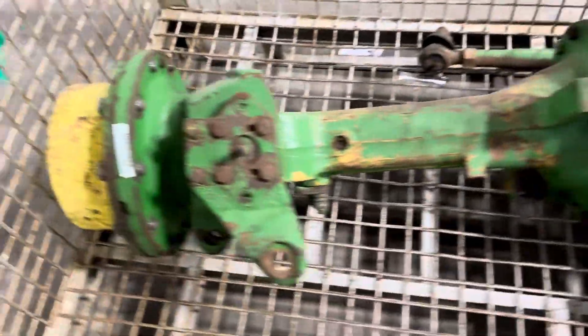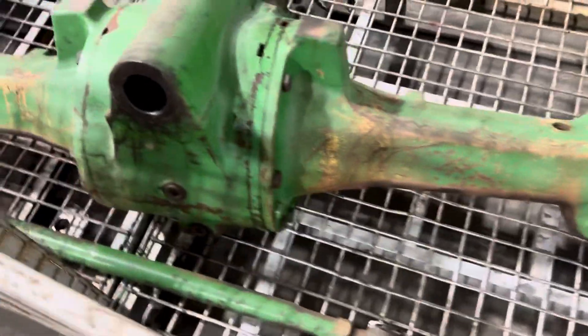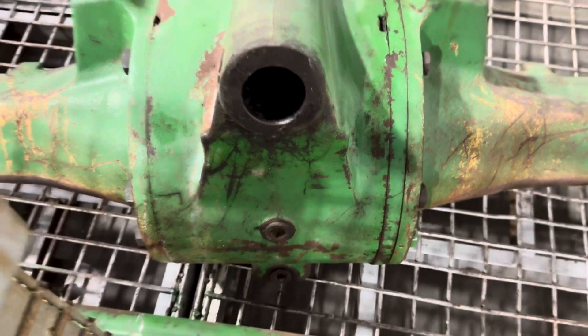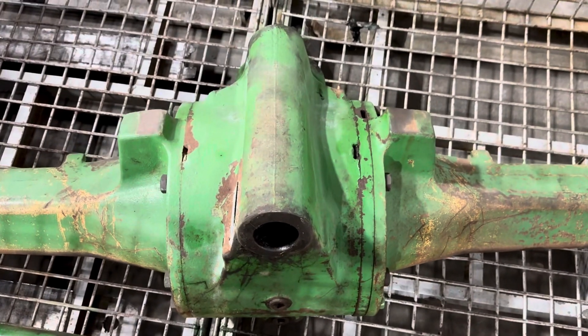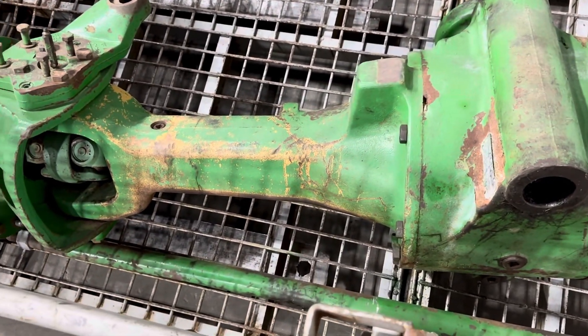Those are usually hard to find and see, so an easier way is just to know whether you've got a two-piece or three-piece. The ratios are all the same after that. That's what it would look like on the front of your tractor.